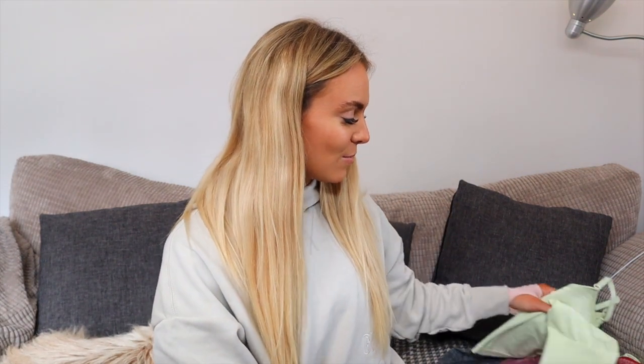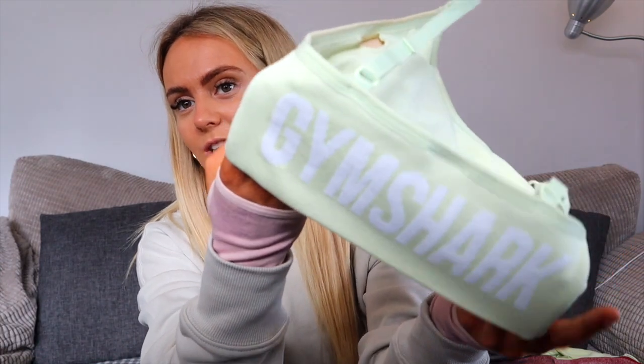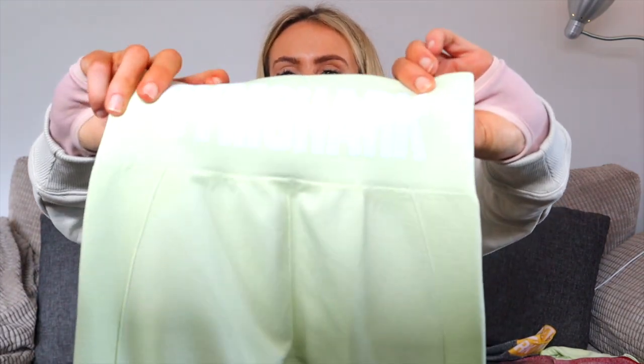Moving on to the newer Flex range — some really nice new colors, shorts, and leggings, which is exciting. Showing my favorite first: the sports bra. I always find this Flex range is so flattering, more so than any other range — I don't know what it is, it just makes you look great. And this is a really cute top. As normal, it has the large Gymshark logo at the back. I've also got the matching shorts, also with the large Gymshark logo at the back.